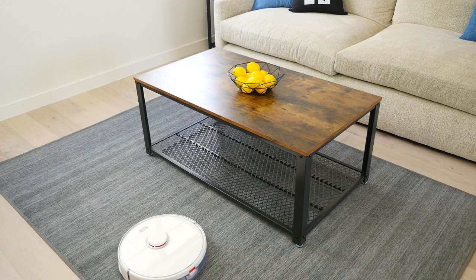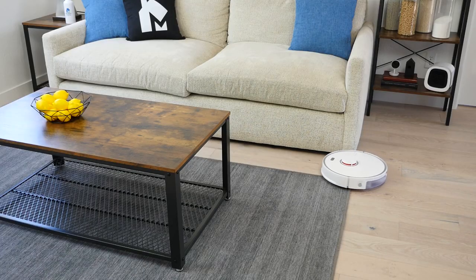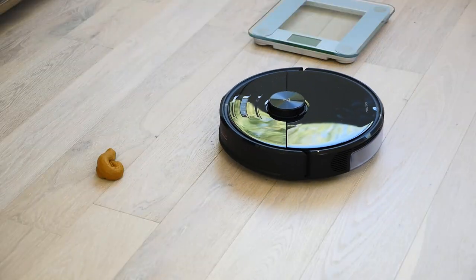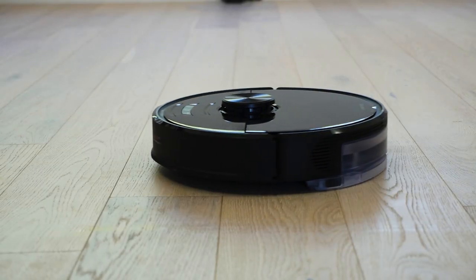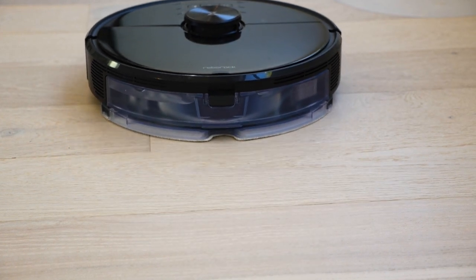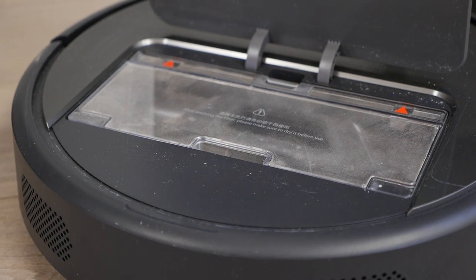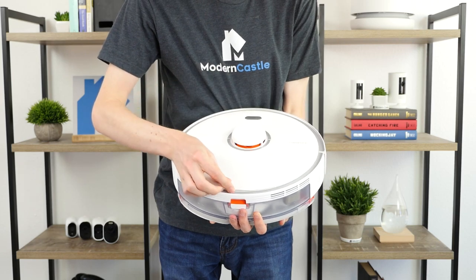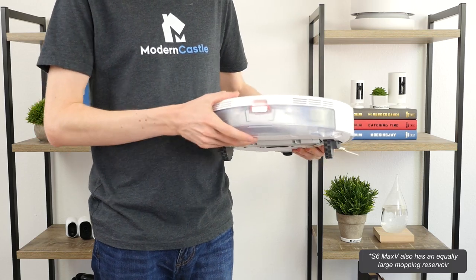All S series robots include digital mapping, whereas the E series robots do not. S series robots also include more advanced navigation compared to the E series, with the obstacle avoidance on the S6 Max V being the most advanced system. All Roborock models double as both a mop and a vacuum, except the S4, which can only vacuum. The E series robots have the biggest dustbins at 640 milliliters. S series robots range from 460 to 480 milliliters. The S5 Max has the largest mopping reservoir, almost twice as big as the others.